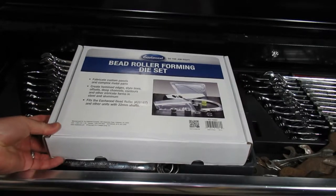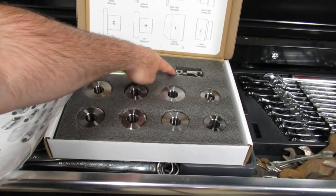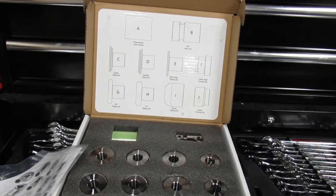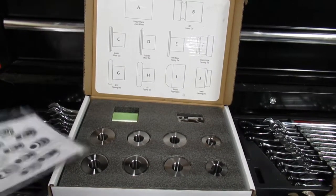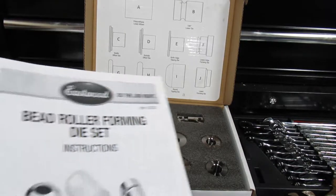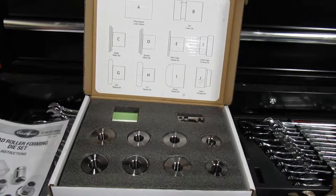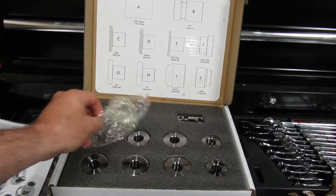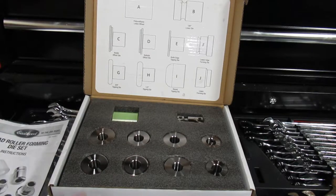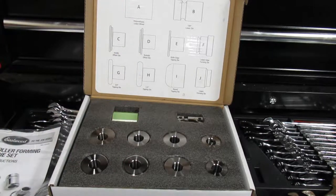I've had the box open already. Basically it comes with 10 grub screws that go into the dies — this die over here has two grub screws in it. It's got a little display to tell you which type of die is in each pocket, and it comes with instructions. I put the instructions in a plastic bag because there's oil on all of the dies and I didn't want to damage the paper. I'll put a link in the YouTube video description. It's available directly from Eastwood online. The 10 grub screws come in a tiny little ziplock bag, and all the dies are wrapped in little pieces of plastic. I just put them back in without the plastic to keep the oil off the cover.